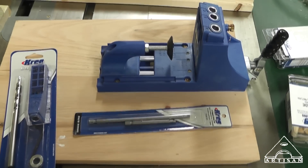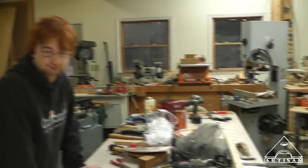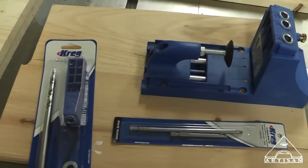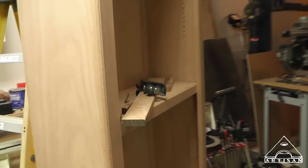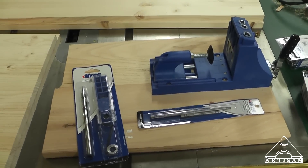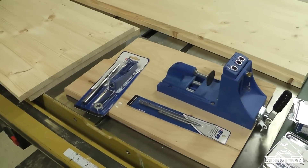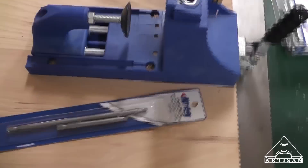Let's talk about attachment methods. We're artisans — we could spend a lot of time. We have a dovetail jig over there. If this was a piece of furniture, we might consider dovetailing or mortise and tenon or whatever. But this is going to be your recessed cabinet, so you have to match your attachment method for the use of your project. This is a quick and easy way to attach these — it's actually very strong. This is the Kreg pocket tool jig.